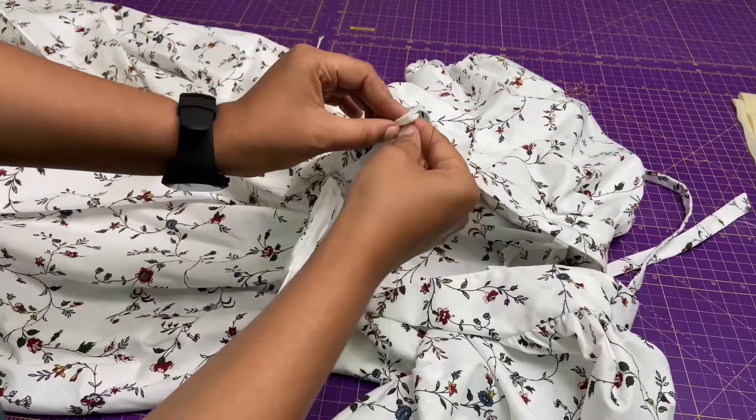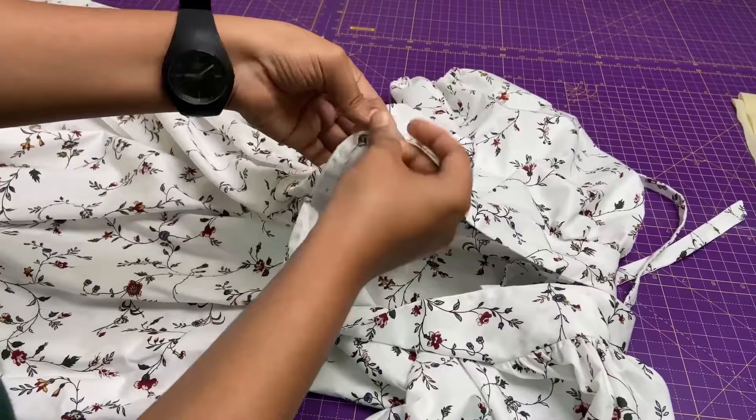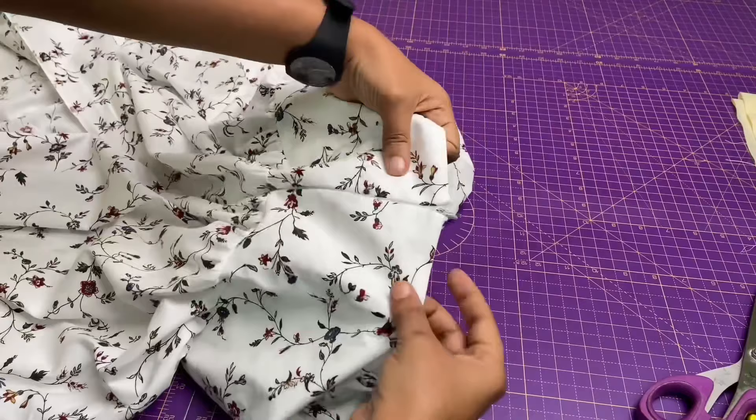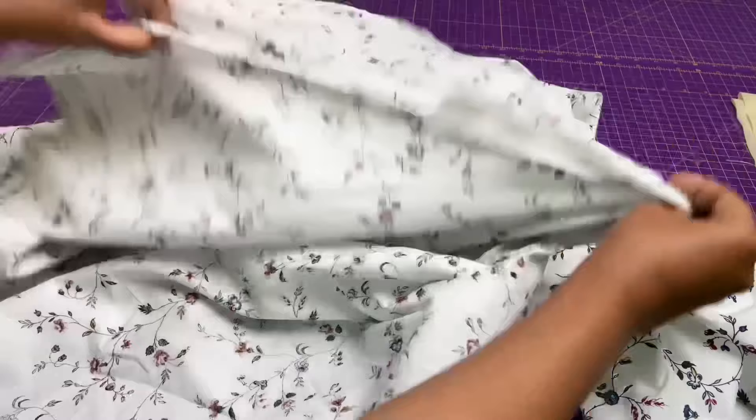Then fold the zipper inside and finish it with a few hand stitches. Next, close the center back completely up to the zipper, then close the zipper.